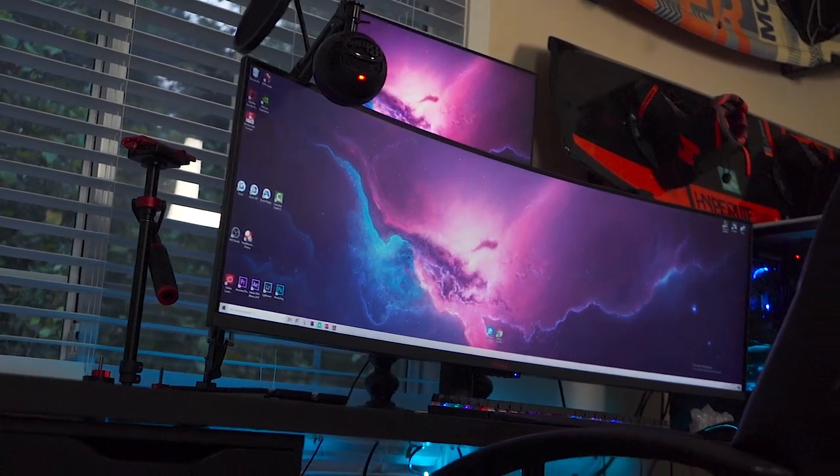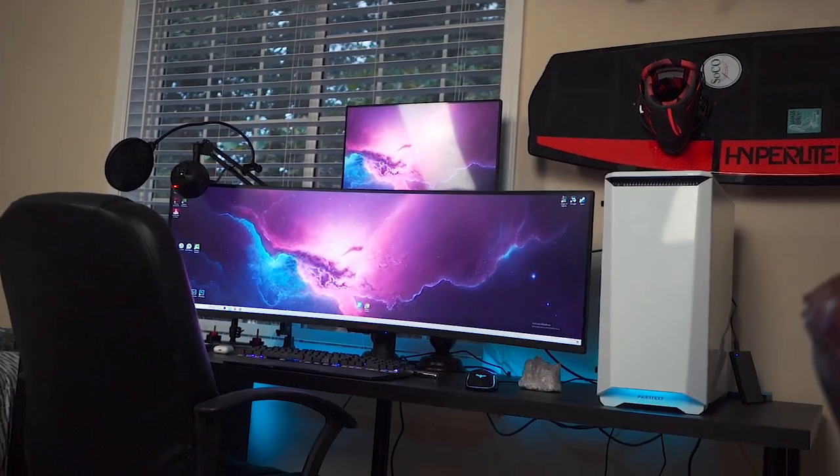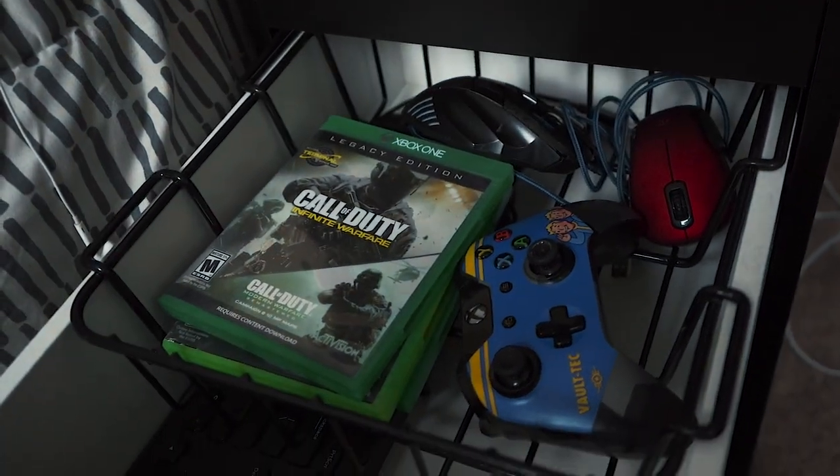Next we have the custom desk. I believe it is 75 inches by about 25 inches or so. I did not build this myself — I bought it off a person on Facebook, so shout out to them. This desk is huge, but everything I have on it literally fills it up. This monitor itself takes up almost half of it. It comes with some drawers where I keep my Xbox controllers, journals, and scheduling stuff — it's very helpful to have things right by my side.